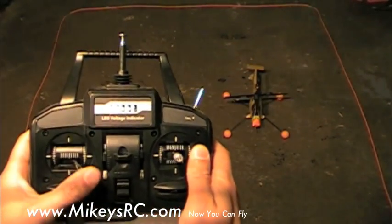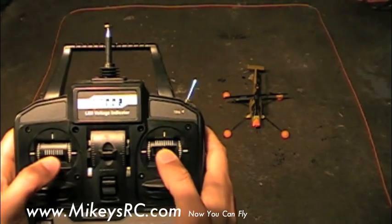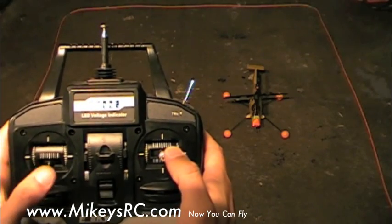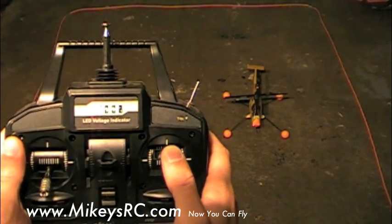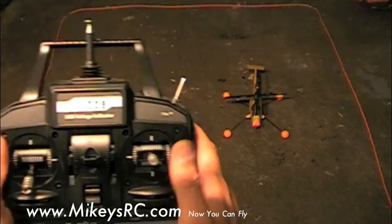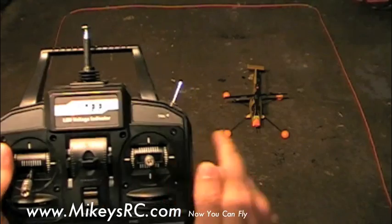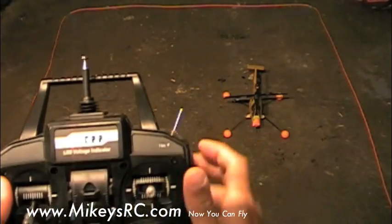Once you feel fairly comfortable with the rudder control with the nose of the helicopter pointed towards you, now we can throw in the forward and backwards cyclic moving. What we're going to do is bring up the throttle until the helicopter is just about to hover and start moving the cyclic forward and then back, scooting that helicopter forward and backwards. Meanwhile, we're always making sure to use the rudder to keep that tail pointed away from you, or the nose of the helicopter pointed towards you.